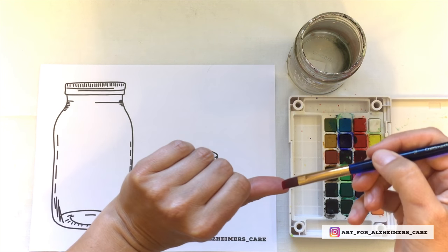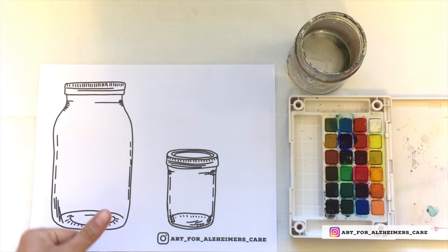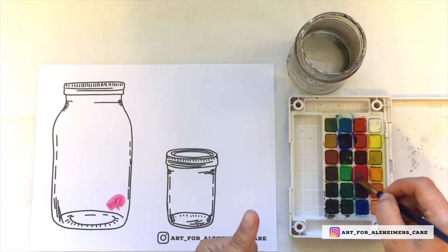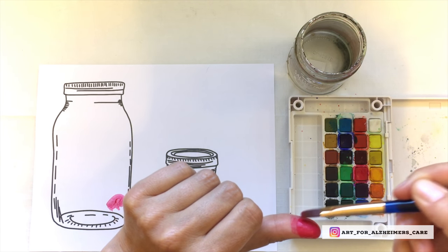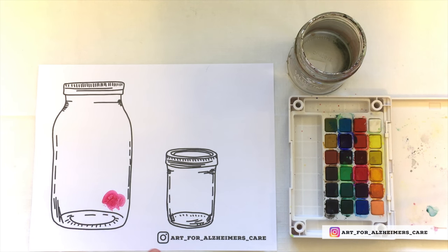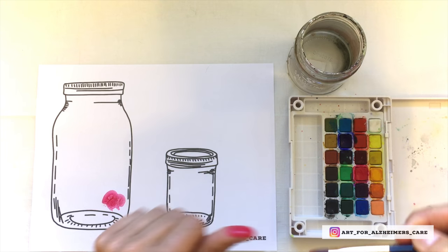This project involves finger painting and there are a few ways that you can accomplish this. One way is to brush the paint onto your loved one's finger and then help them press down onto the paper. There's a unique sensory experience that comes from having the paint brushed onto your skin, and your loved one may like that sensation.